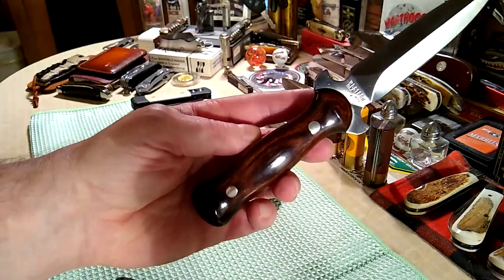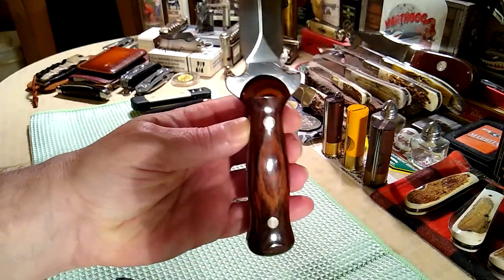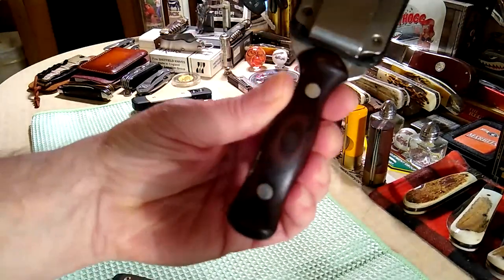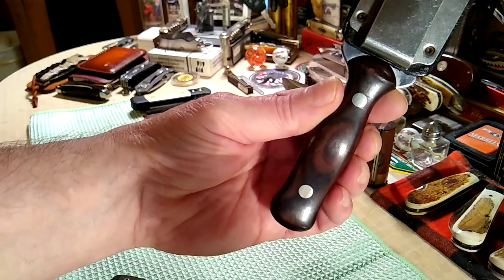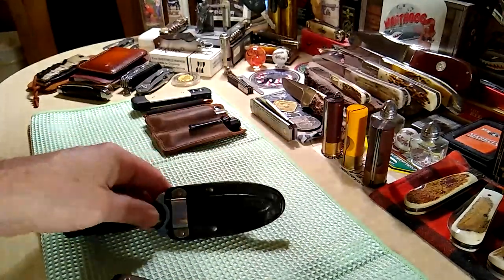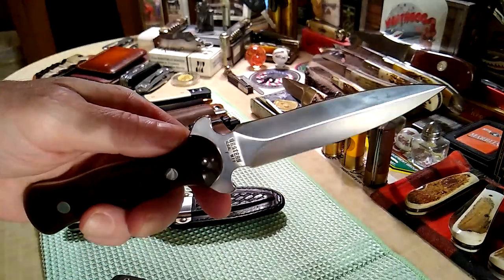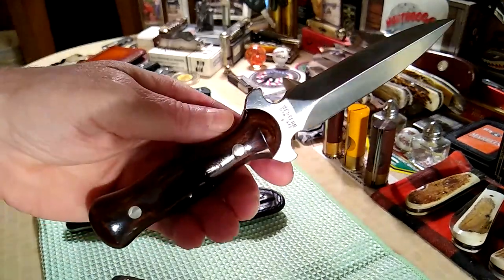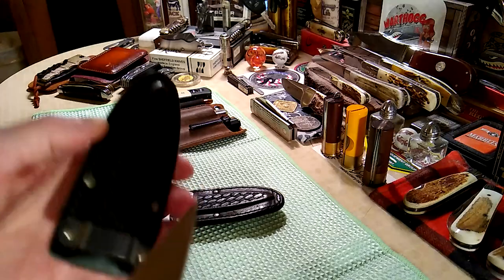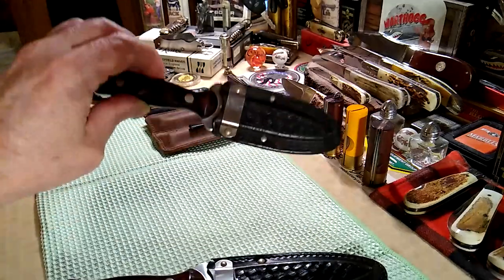This one looks like paco wood too, but the seller put down rosewood. This one needs a good buffing and polish, but since it's my user I'm not too concerned about that. This one right here — for something made in 1982 to look that sweet — yes indeed.